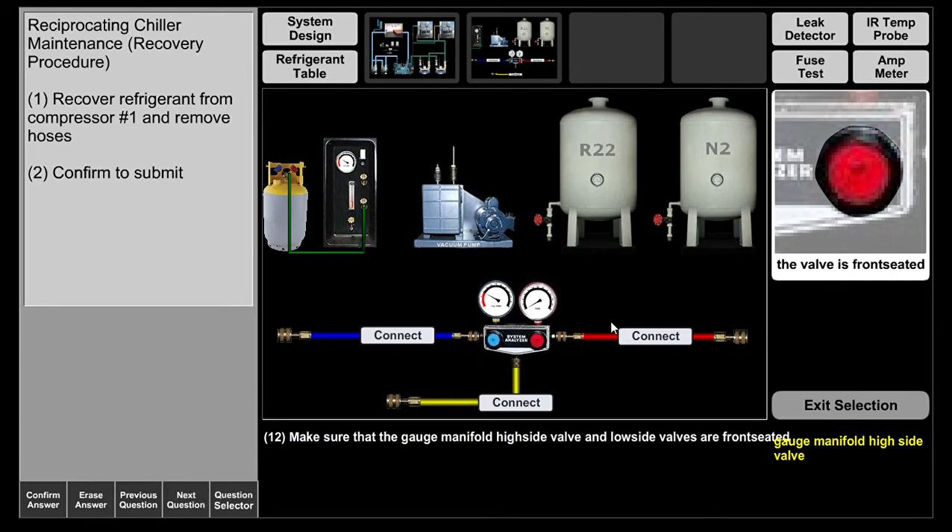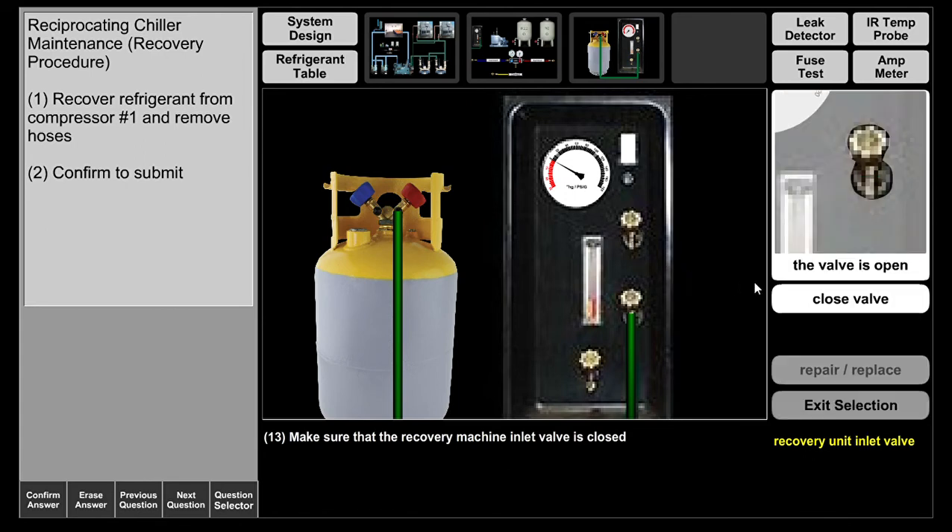When these gauge manifold valves are front seated or closed, you will still get a pressure reading — these valves do not prevent the gauges from reading. They simply allow a port to the center port. If one valve is open, refrigerant can circulate through to the yellow hose. If the other is open, refrigerant circulates from the high side into the yellow hose. Now they're front seated, so let's go to the recovery machine inlet valve and close it.